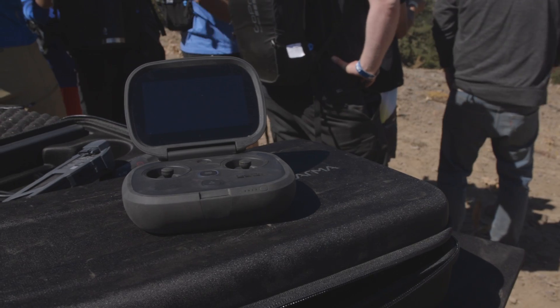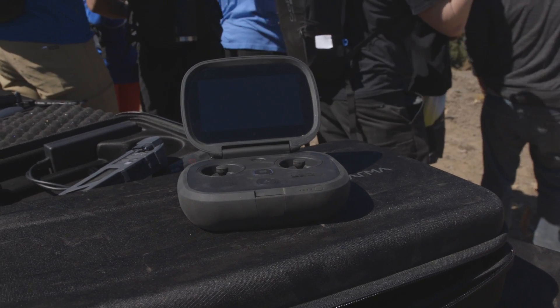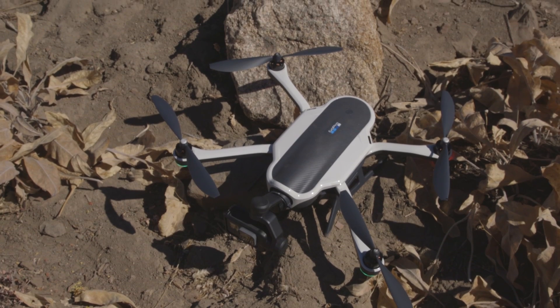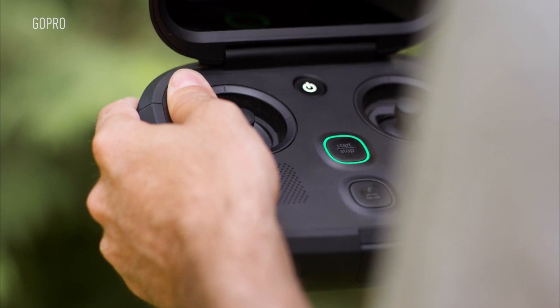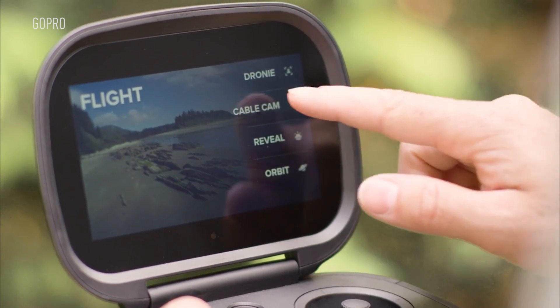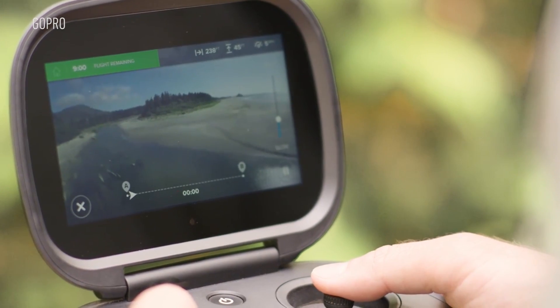There's a button that will bring Karma back to the spot that you took it off from. It also has a big LCD touchscreen, which means you don't have to use your phone to control Karma at all. That touchscreen lets you change settings or flip through their different modes. Karma comes with modes like cable cam, droney, or an orbital camera mode.